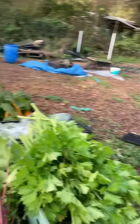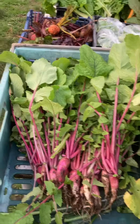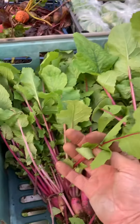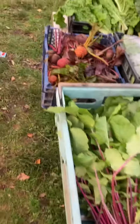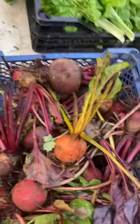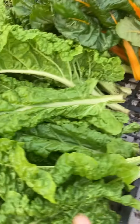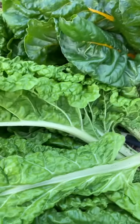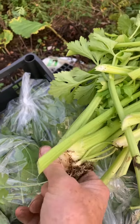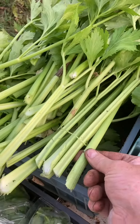Just about to make up some veg boxes. Got some winter radish, which is lovely — the leaves are absolutely delicious to eat. Coming to the end of the beetroot, still looking good though. We've got some rocket, packed up lots of rocket, lovely chard, and celery.